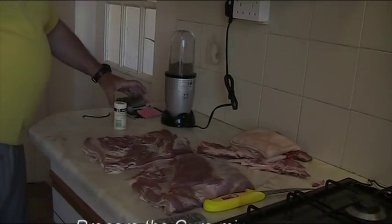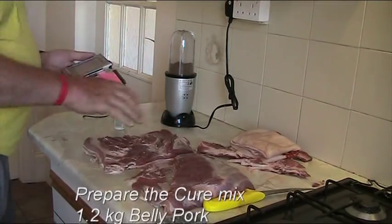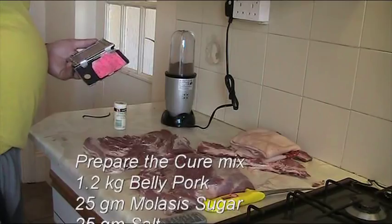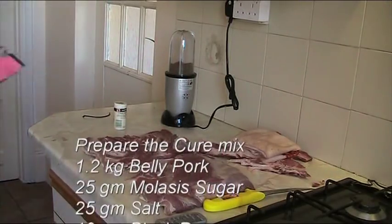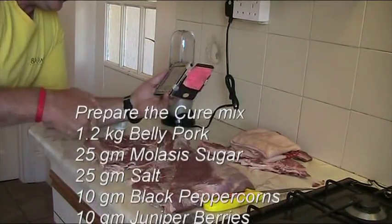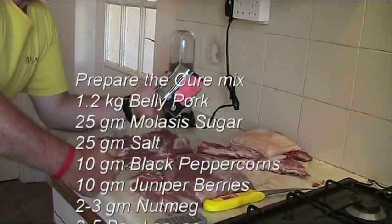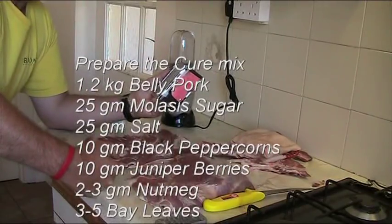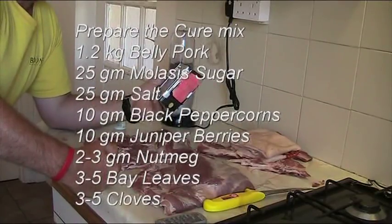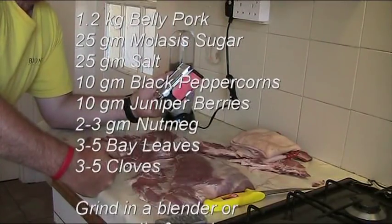So I was going to go through the cure mix. Basically what I've done is taken this meat and cut it in half — the whole piece was about 2.4 kilos. I have a little spreadsheet which I put it all into. Working on 1.2 kilos for each piece, I use 25 grams of sugar — that will be molasses sugar. Then I use about 25 grams of salt — that's normal table salt. If you can get pure vacuum dried salt, that's all the better; you can look that up on the web.